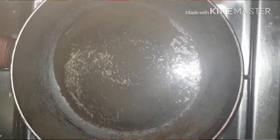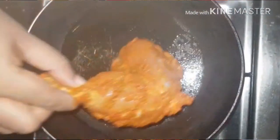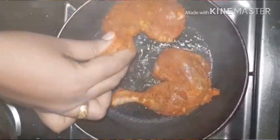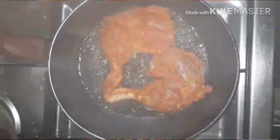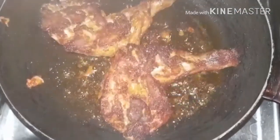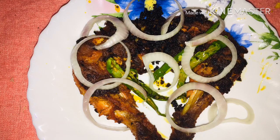I am going to fry the chicken in the pan. The chicken is ready to eat.